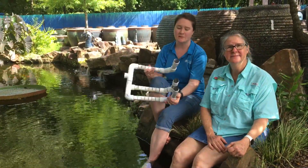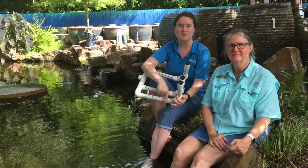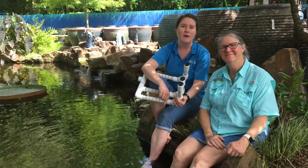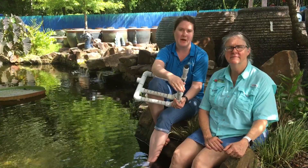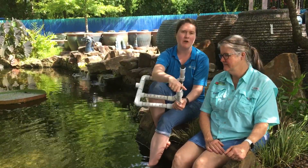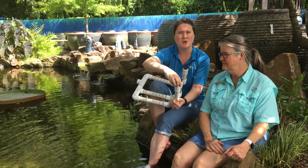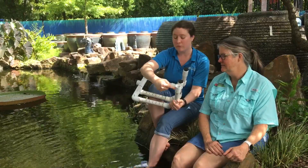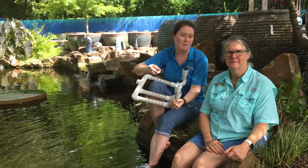Occasionally these pipes will get clogged because there will be debris. So you'll create what we call a sweep — you want to do a 45-degree angle so it's not very harsh and you're not going to get things stuck in there. Then have a clean-out pipe. These caps will come off and you'll take your hose with a high-pressure nozzle, turn off your pump, put that hose in there and flush the piping out.